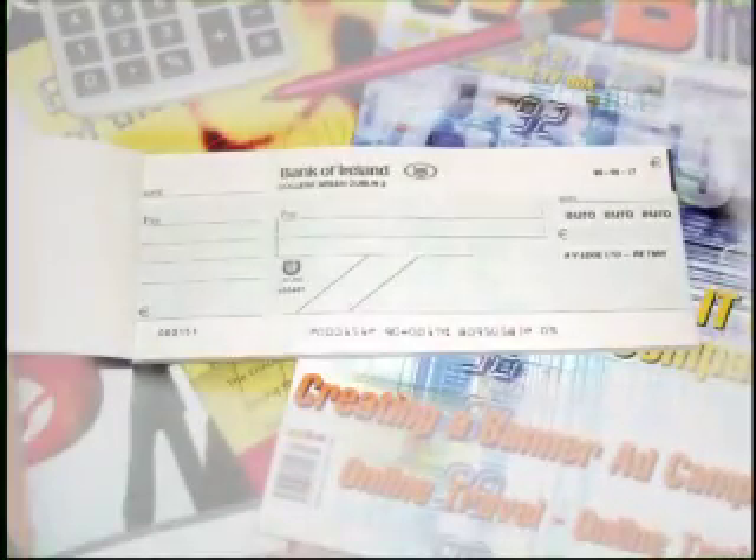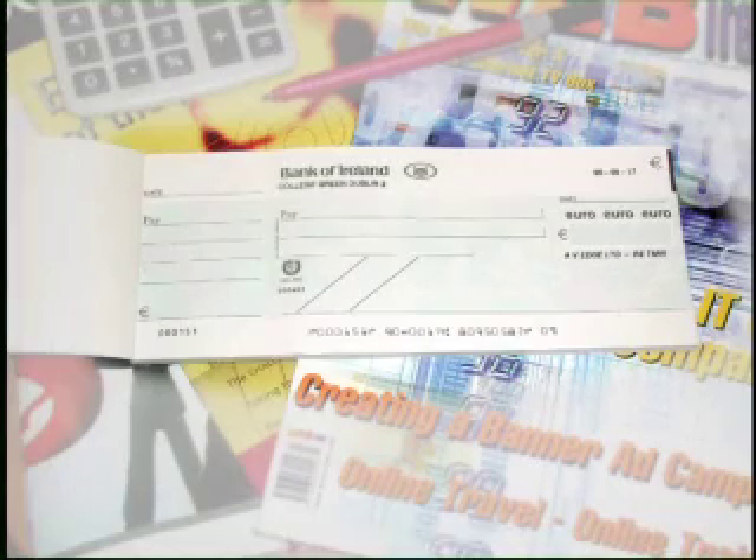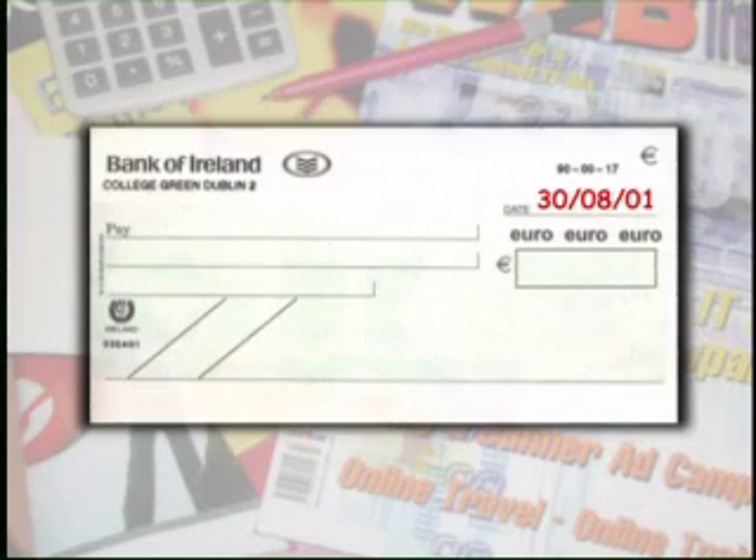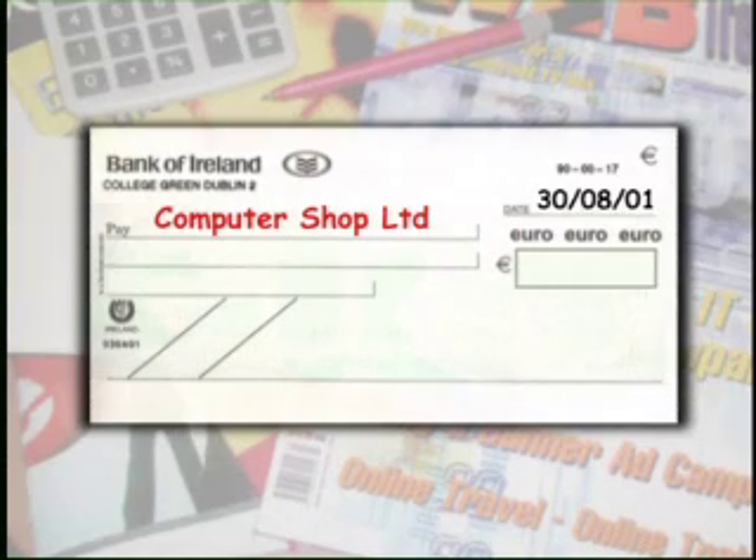No matter which bank you use, all cheques follow much the same layout and need the same information. You need to fill in the date you're writing the cheque on here. The name of the person you want to pay goes here, beside the word 'pay'. A cheque can be made out either to a person or, in this case, to a company.